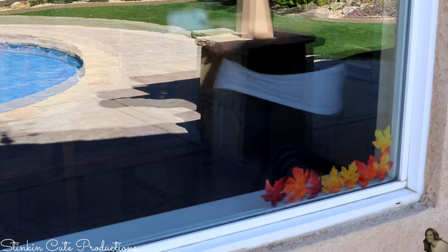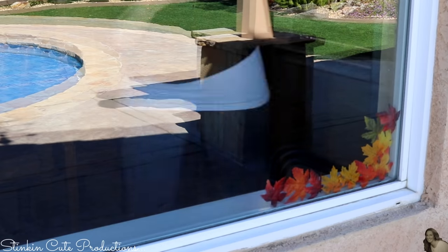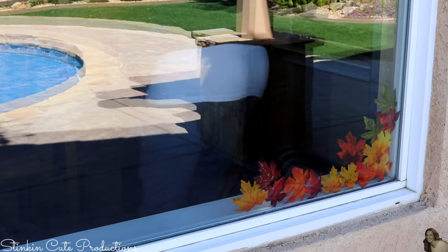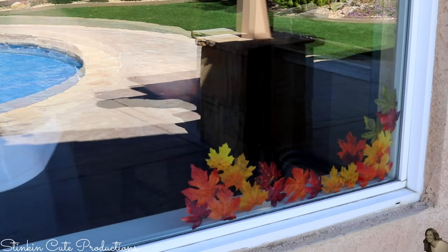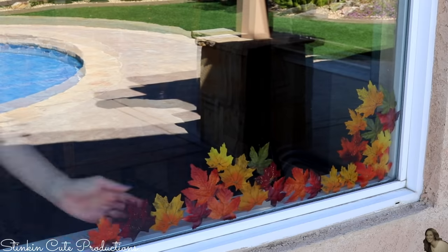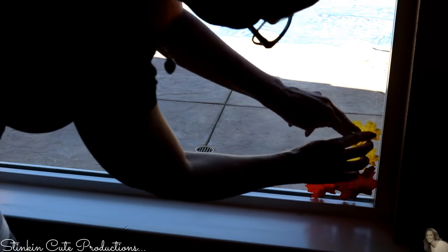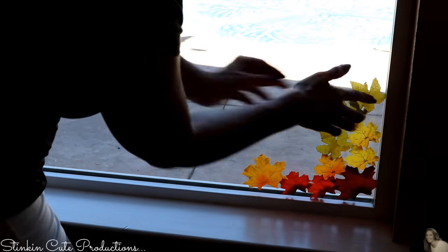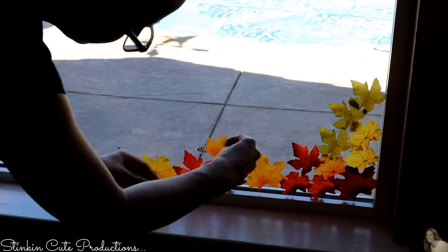An alternative to using the glue dots is to use a hot glue gun on the low temperature setting — the glue gun will peel right off your glass with no damage. I have the glue dots on hand already, so that was the best bet for me, but a hot glue gun on low temperature works just as well. I love how it gives the feel and illusion that these fall and autumn leaves have just fallen from a tree.